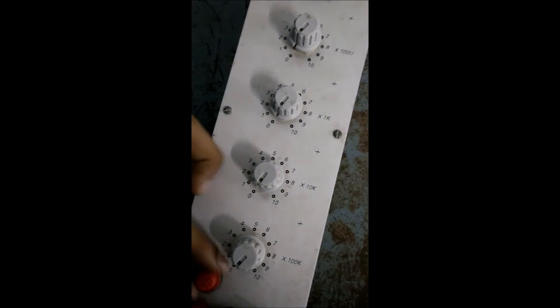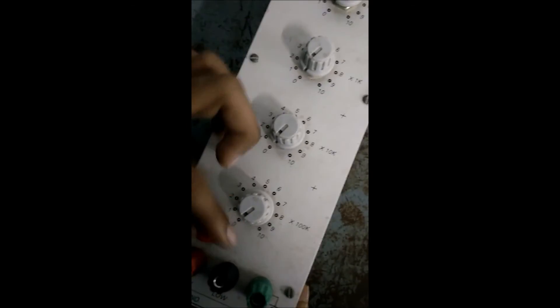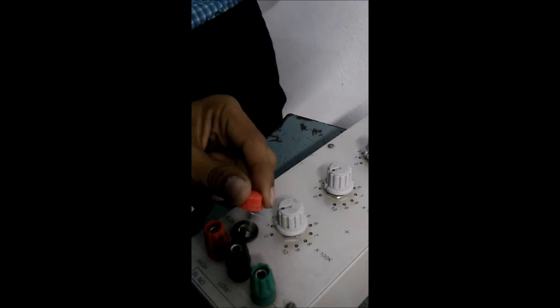This is a fuse. If the voltage is increased to the maximum, the fuse will be burnt. We can see inside the fuse there is a thin copper line. If heavy voltage occurs, the fuse will be burnt to protect the circuit.